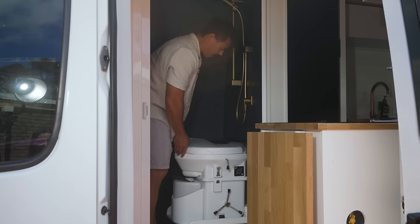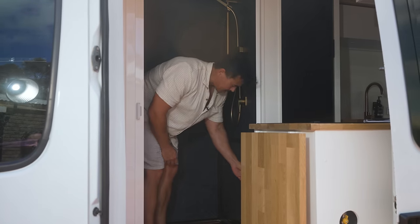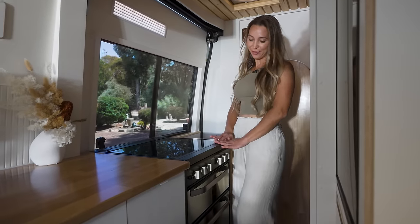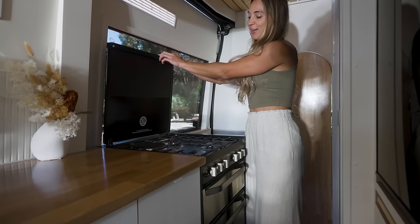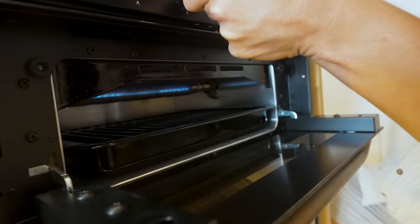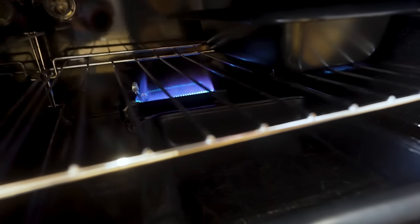When you want to have a shower, just fold the toilet away — it locks in nice and tight, rubber-sealed, and you're good to go. For all our cooking needs we have the Thetford K-1520 combination cooker. It comes with a stovetop with three gas hobs and one electric hob, a grill, and a big oven space — so I will be busy in the kitchen.